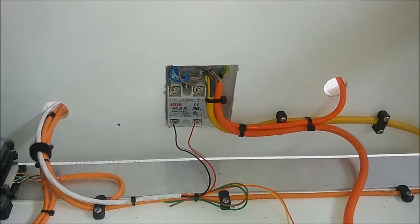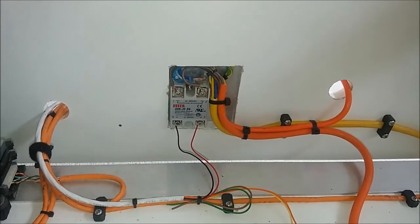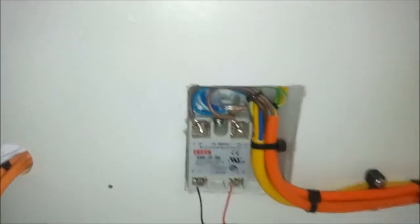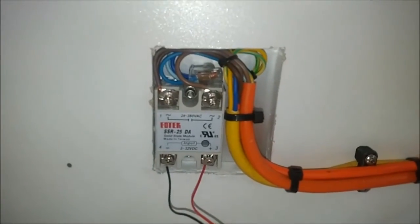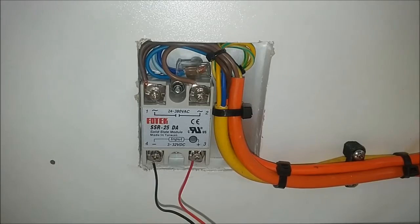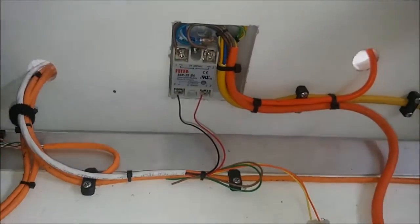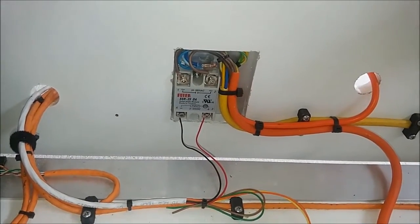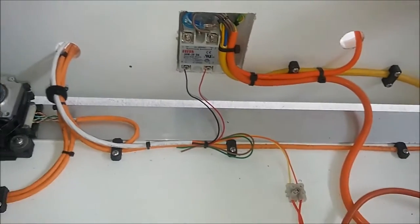Hello again. I just thought I'd show you the Solid State Relay Module just before I put the cover on. I found out that the heat sink we used is a complete overkill — it only gets a couple of degrees over ambient, so next time I'll use a much smaller one.